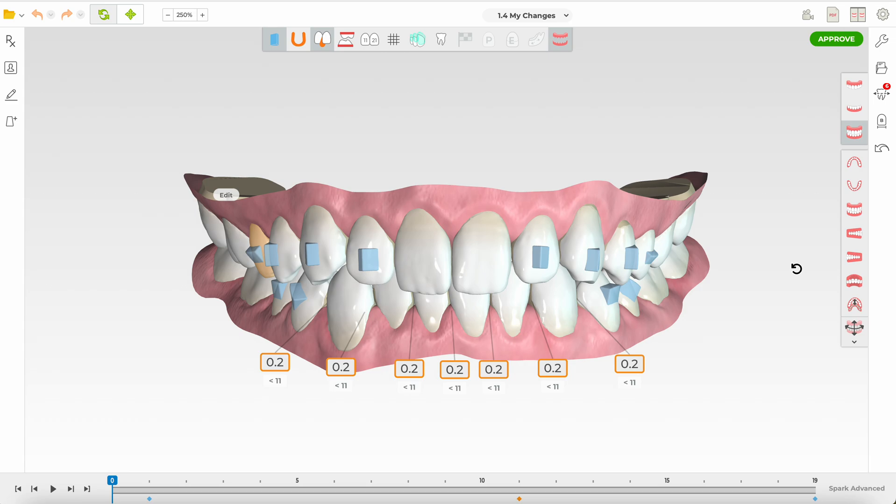We want to maintain the Class I, maintain the overbite, maintain the overjet, and maintain the midlines — hence minimal need for attachments, minimal vertical changes, minimal transverse changes, and literally no need for AP changes. This is how simple this plan can be. Always remember: no treatment is a very valid treatment option for this case. Thank you for watching — I hope you learned how something so simple can go haywire when we diagnose incorrectly, plan for incorrect tooth movements, and overthink a simple case.